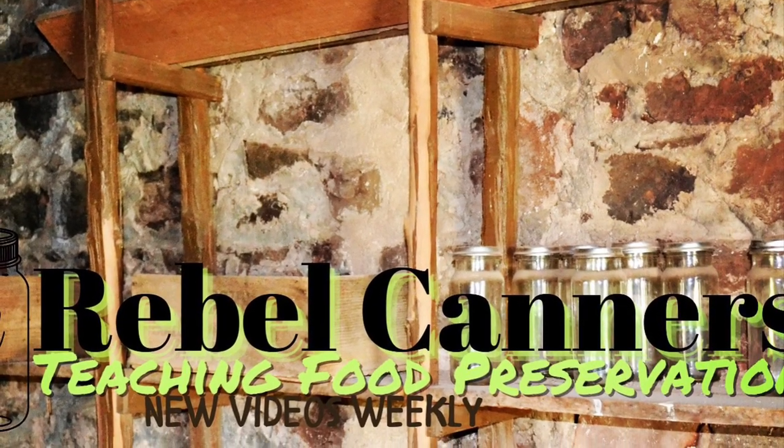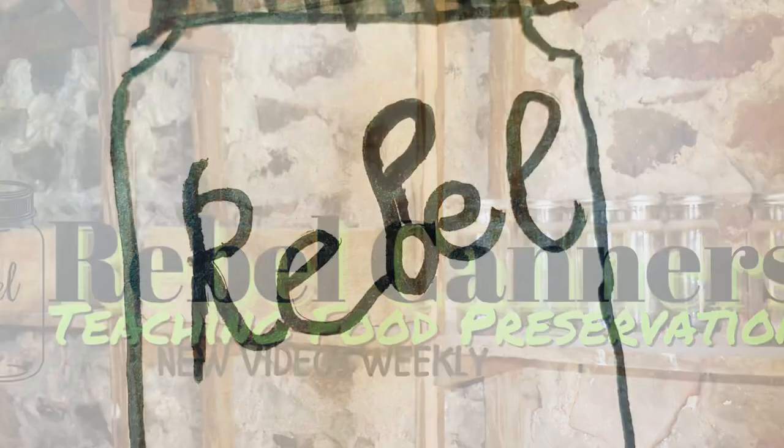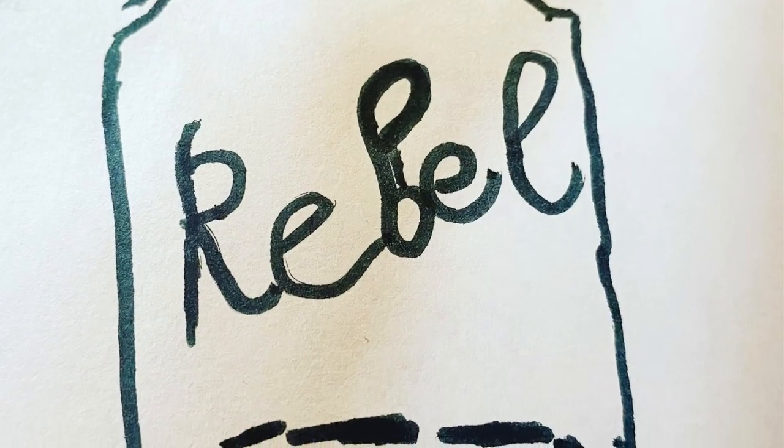Rebel Canners — teaching all kinds of food preservation, especially the old ways. Welcome back, Rebel Canners. Today I want to talk about canning hot dogs or sausages.